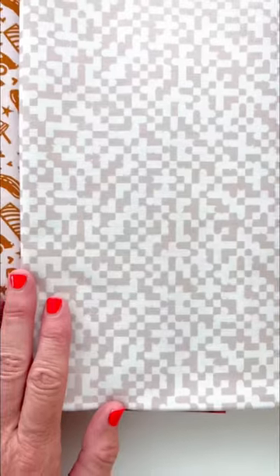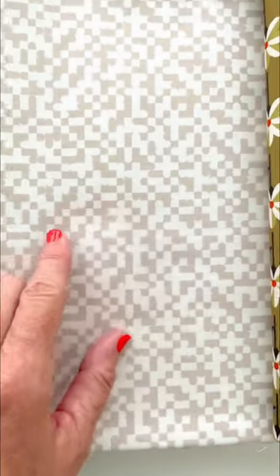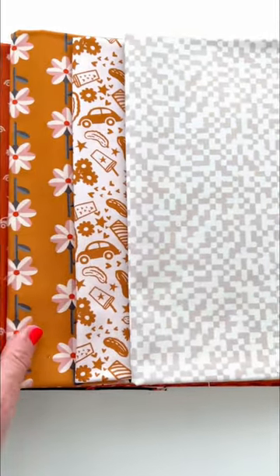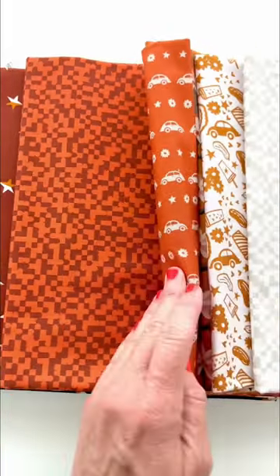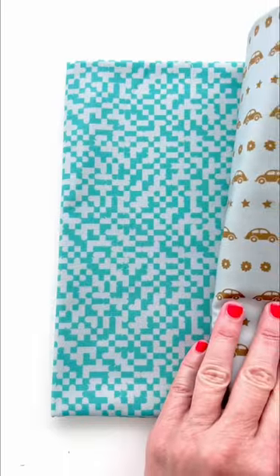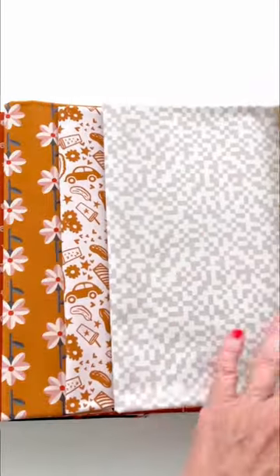Then this print is based on Tetris, which is a game I grew up playing with my family, but I gave it a little twist — I added some rounded edges, and it is going to be an awesome basic in the collection. It also comes in this red and sort of dark mauve rust color and in the turquoise. So those three right there, super fun part of the collection.